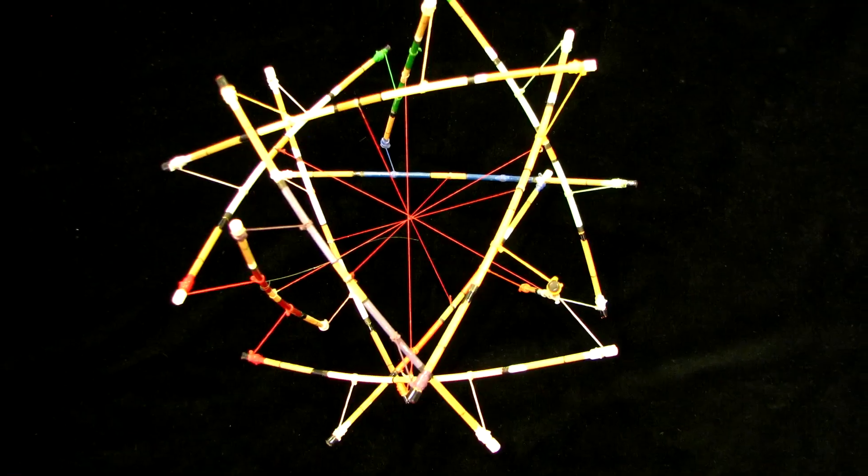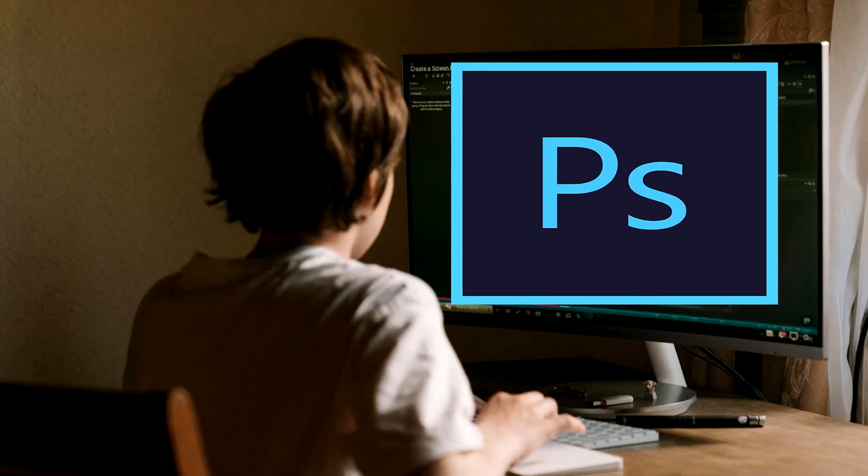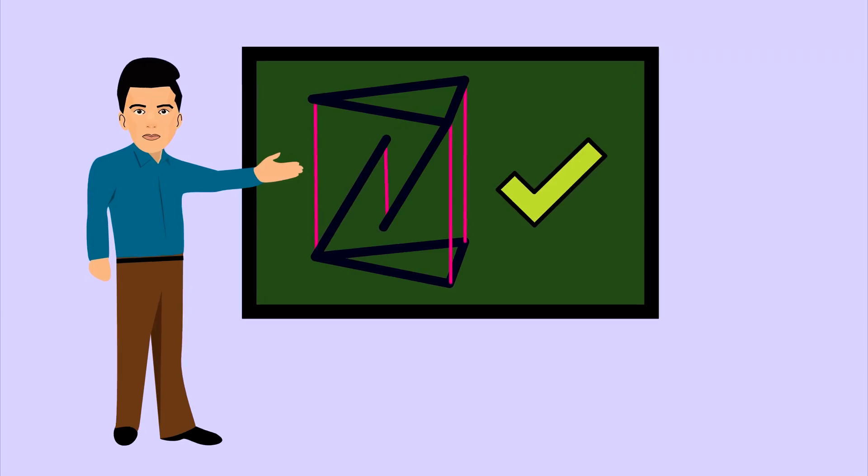I'm certain many of you have seen pictures like these across social media and thought they were photoshopped, but trust me, they're quite real.